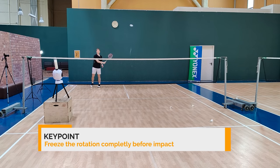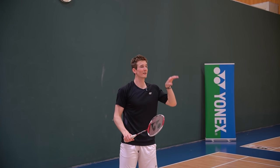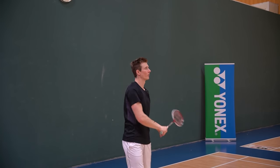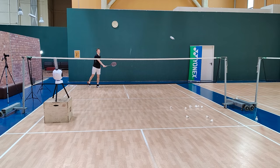It's a little bit like pulling the arm in — you can see the shuttle lands right behind the net if you play it well, going a little bit upward with a different trajectory as mentioned. The longer you can stay fast with the elbow, the more deception you have in the shot.